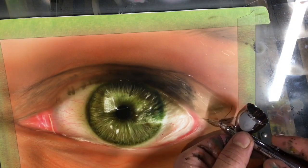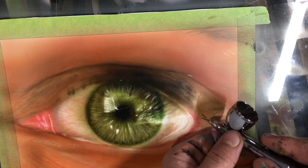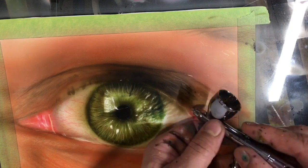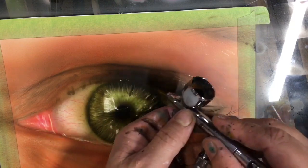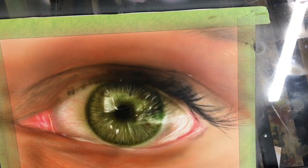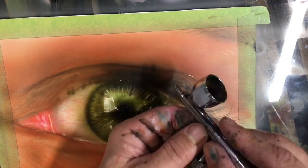Alright guys, I am going to freehand in my eyelashes, and if you're not capable of doing that, remember you can always use split tape, split friskets, or make a shield. I've got some other tutorials about how to do that. I want you to pay attention to the way I'm doing these eyelashes.